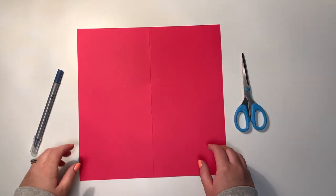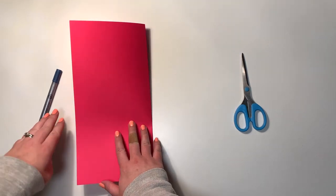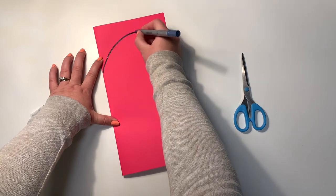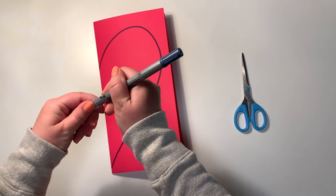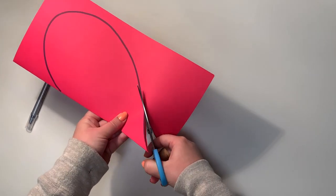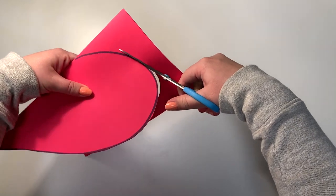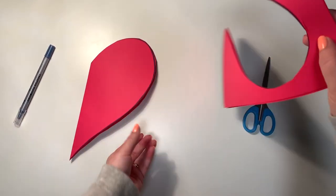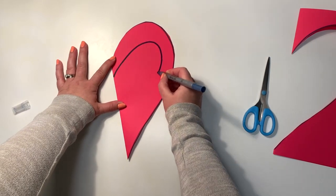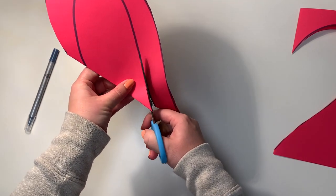Now I'm going to show you how to take the heart you just created with Lila and make a frame heart. So what you're going to do is take your cardstock, fold it in half, and create a heart just like Lila taught us. You take your marker and make a hook shape, then use your scissors and cut it out exactly like she showed us. Then you take your heart and draw a second heart on the inside — still that half hook shape — and cut that out too.